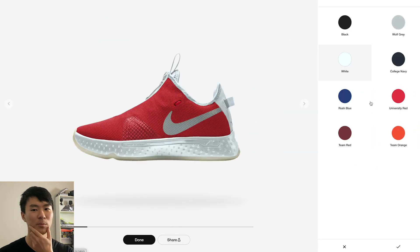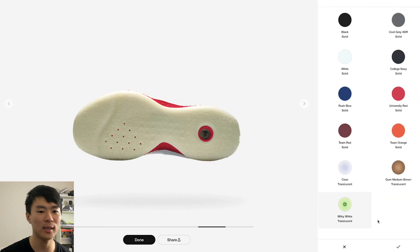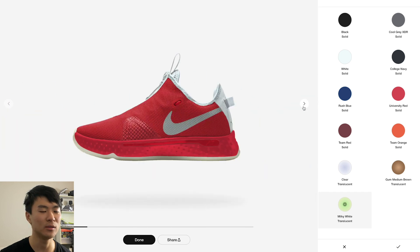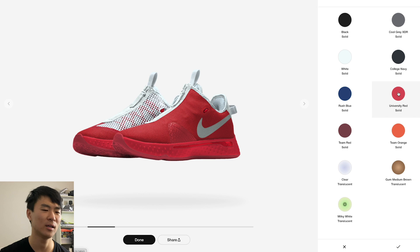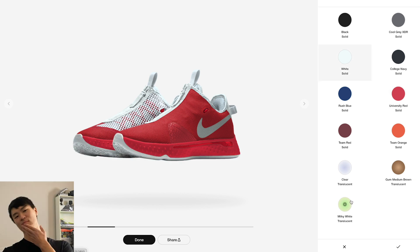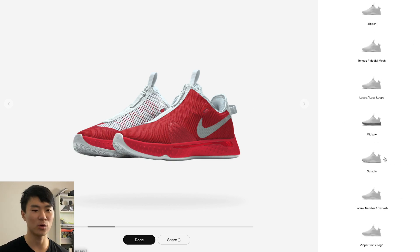The midsole is a little disappointing — they only give you about eight color options and it's not a very diverse selection. But obviously if you're doing a red-out you can do a red-out. For the outsole you can do milky white, translucent, glow in the dark, or gum. From my experience the glow-in-the-dark outsoles from Nike have all been really bad, so I don't like doing that anymore. I think I like white or gum — gum is kind of cool.